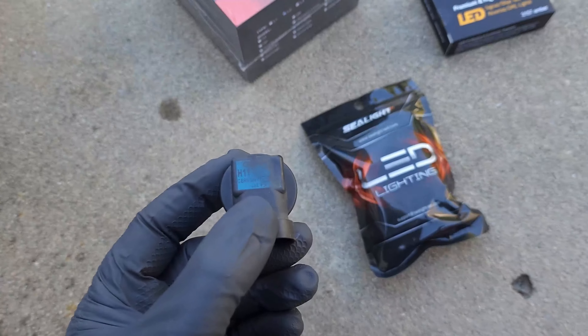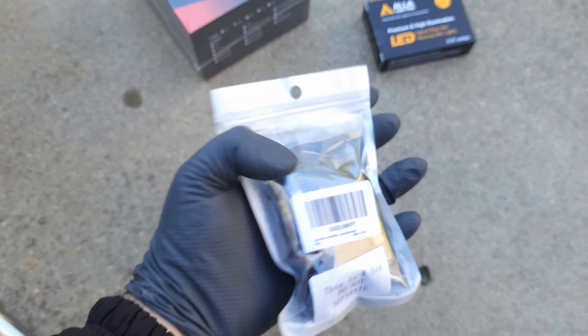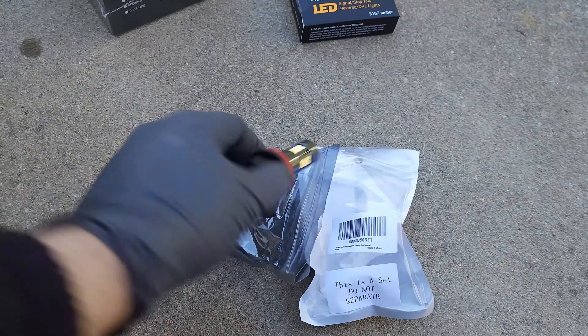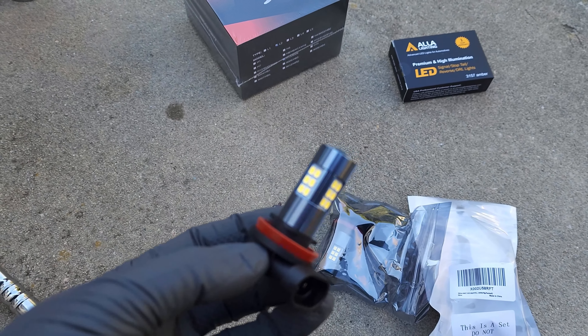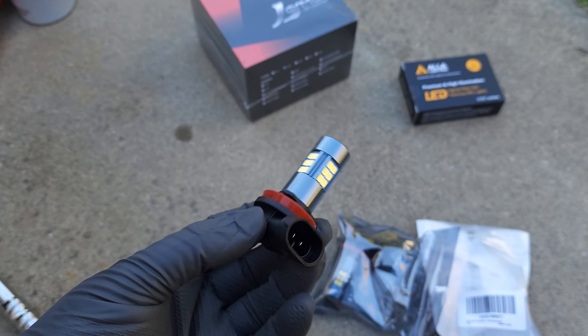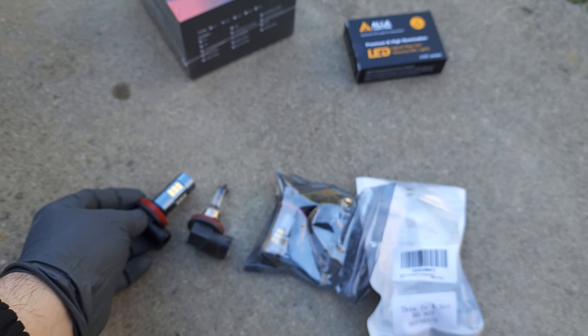It says H11 on it and it's made in Germany. It was a little difficult to get the passenger side one because the washer fluid tank is right there next to it, so it was hard to remove. I'm hoping the driver's side will be easier. Here is the replacement — it looks exactly the same in terms of the base size, but the bulb itself is much beefier. It has LED diodes on all directions and in the front. I'm going to test it and see if it was really the bulb that was not working.